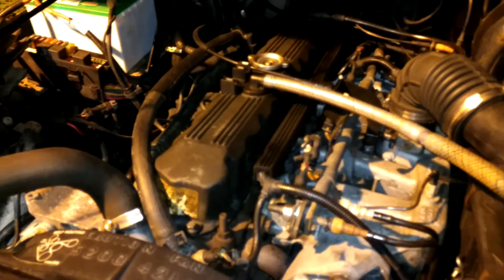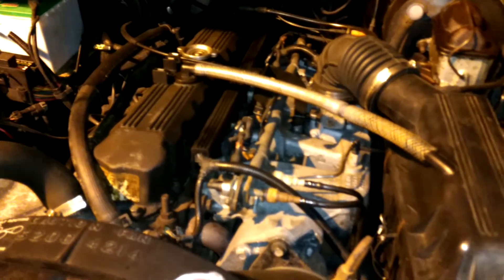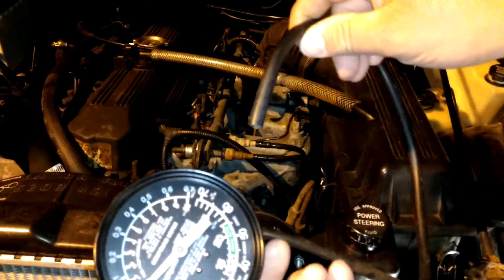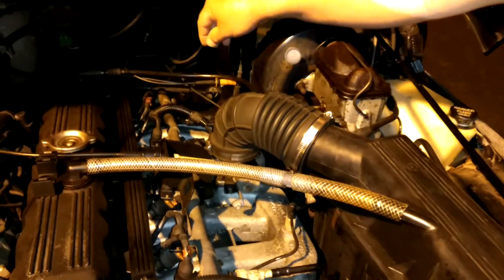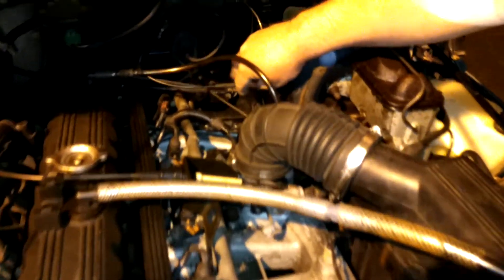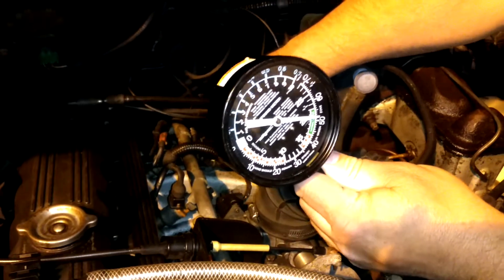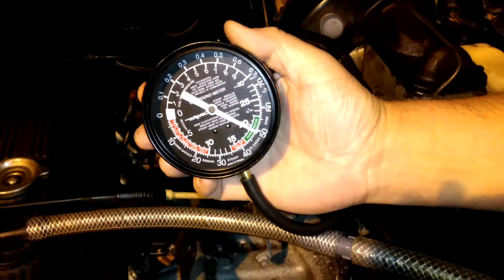Hi everybody. This vehicle is a 1991 Jeep Wrangler YJ and we're going to do a vacuum test on it real quick. I've got my MightyVac trusty vacuum gauge, and basically all you have to do is find a port on the intake manifold and connect this. So what I'm going to do is disconnect this hose back here that goes to the HVAC system and connect our vacuum gauge to see what the readings are.